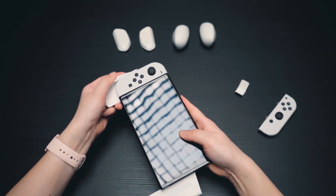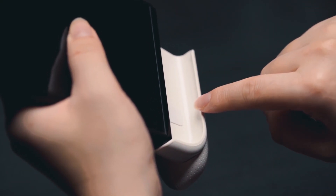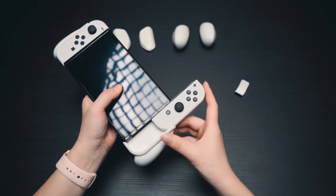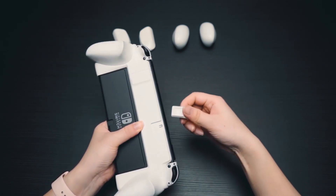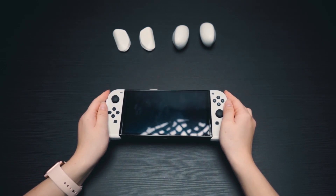It's more convenient to remove the Joy-Con on one side first. The inside of the Neo Grip is polished, so you don't have to worry about scratching your Joy-Cons. Simple as that.